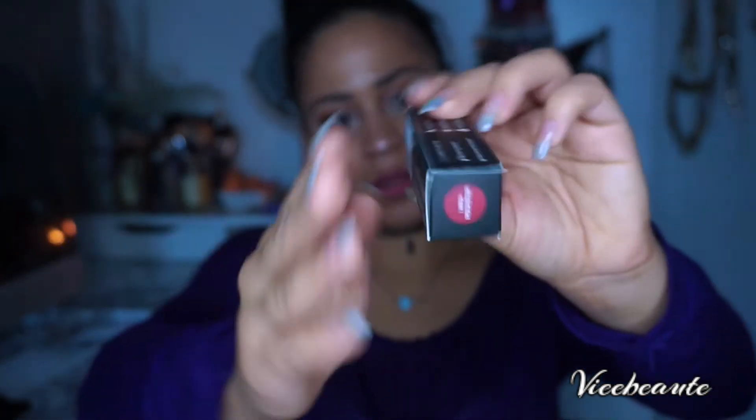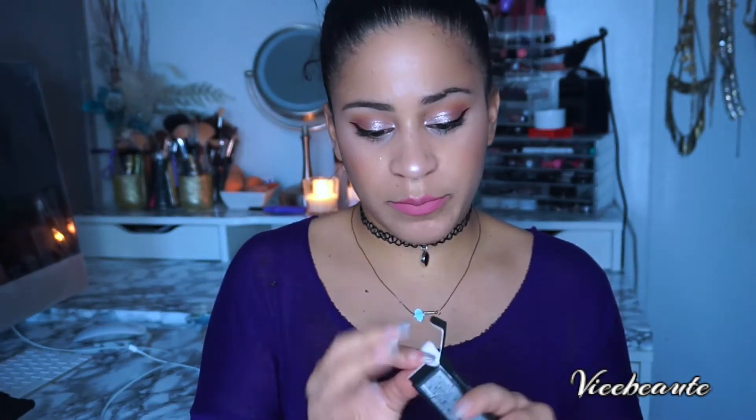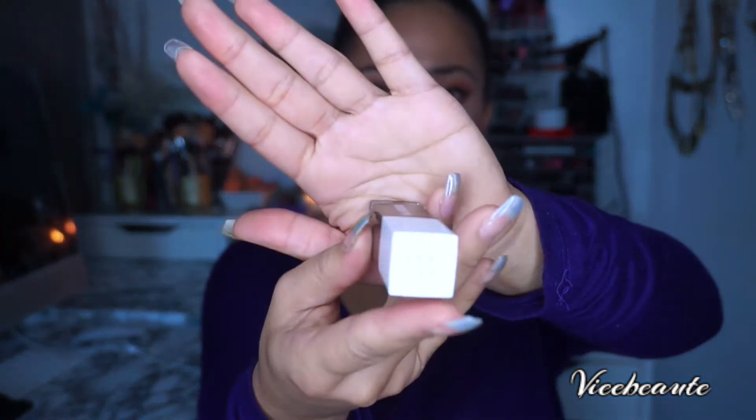Then I got a Real Her Lady Love Matte Liquid Lipstick. I haven't opened it yet so we're going to open it now. This one ranges for about $15. I got the shade 'I Am a Rock Star.' This is how the packaging looks — I love this packaging, it's beautiful — and it has real hair on the top.